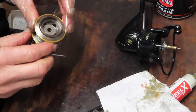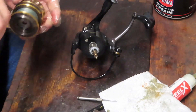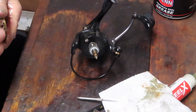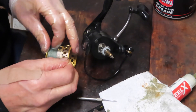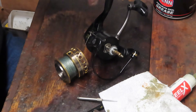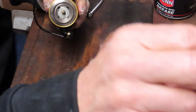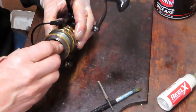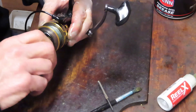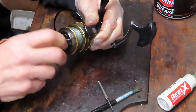Just working into the slot there. Simply reinstall. Normally I would recommend that you change your line when you go to get your reel serviced — it's just good practice. The line does get tired. If it's monofilament it's subject to UV, and all lines are subject to stretching. Braid is subject to fraying. So if you're servicing your reel, take the time to make sure you change your line as well.